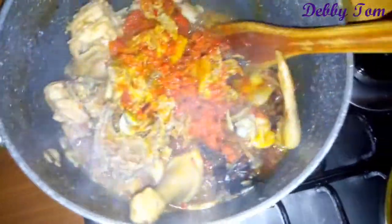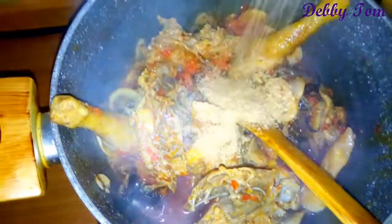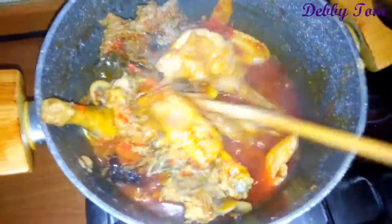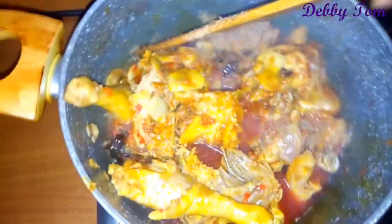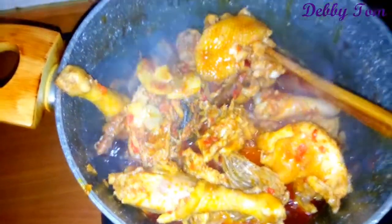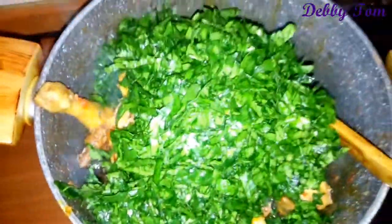You can also use beef for this recipe — I usually use beef but right now I don't have beef in the house, so I'm making do with what I have, which is chicken. Then I added my crayfish — you need a good amount of crayfish for this soup. Another thing: you have to be conscious of the amount of water you put in. You don't need much water in this recipe so that your soup will not be watery. Just a little amount of water, as you can see there's not much water in my pot.